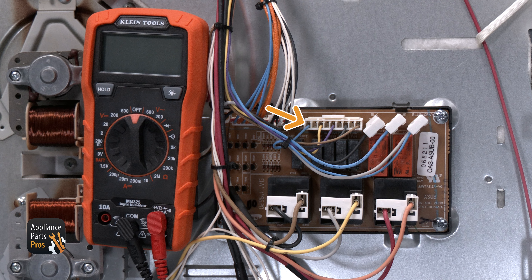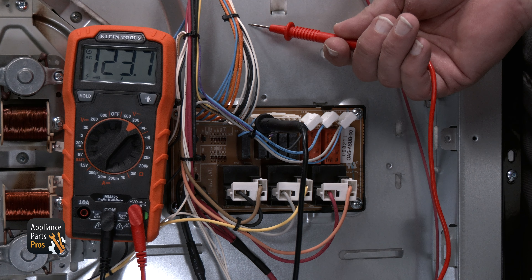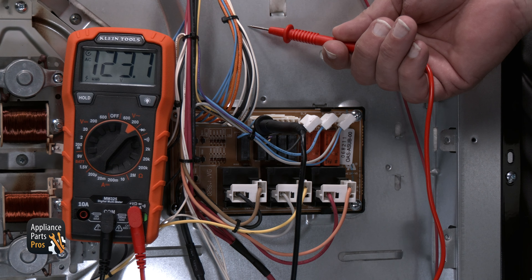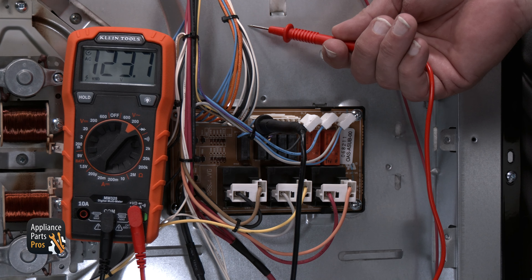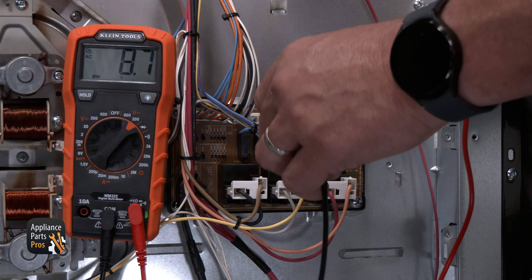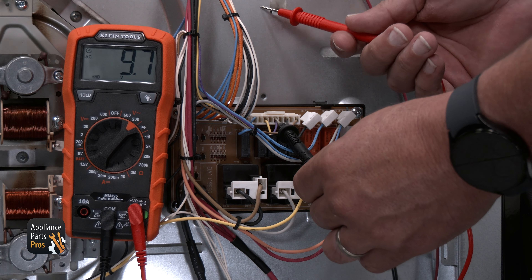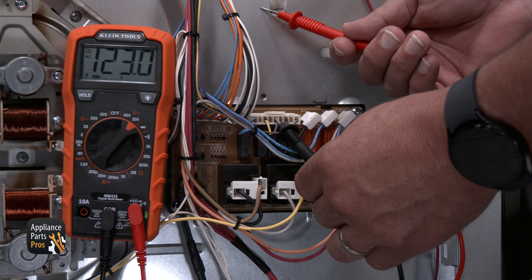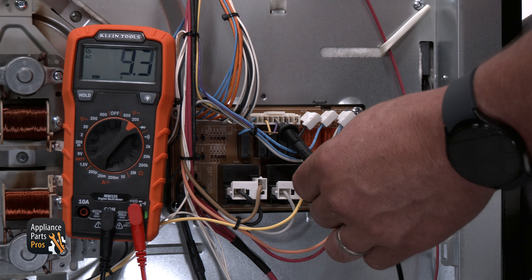The blue wire will be for the warming drawer and should have 120 volts AC to the chassis ground or to the white wire at the CN09 on the main control board when tested. The violet wire on the CN01 connector will be for the warming center. You will test for 120 volts AC from the wire to chassis ground or to the CN09 connector on the white wire. The warming element doesn't need to be turned on to test it.